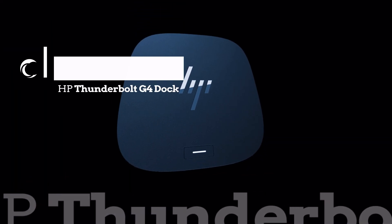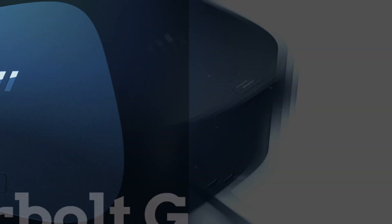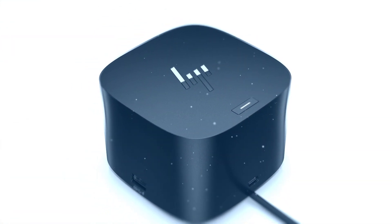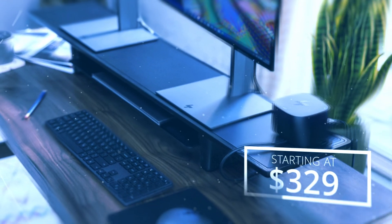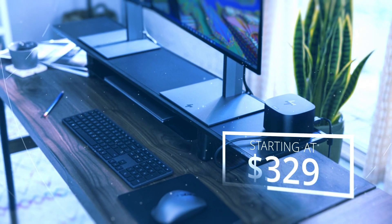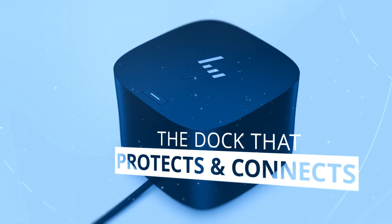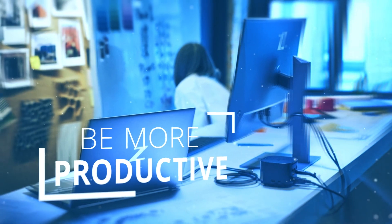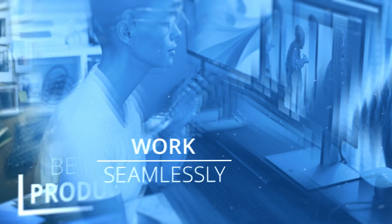HP Thunderbolt G4 Docking Station is here to protect and help you work efficiently. With the G4 Dock's multiple power options, it's easy to purchase the dock that's right for you. With a retail price starting at $329, it's also easy on the wallet. This dock truly protects and connects all devices, ensuring safety from outside attacks, helps you be more productive, and allows you to work seamlessly between devices and environments.